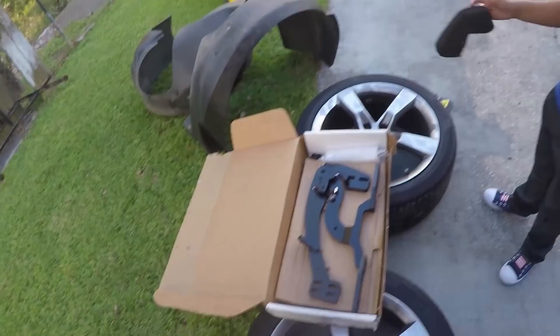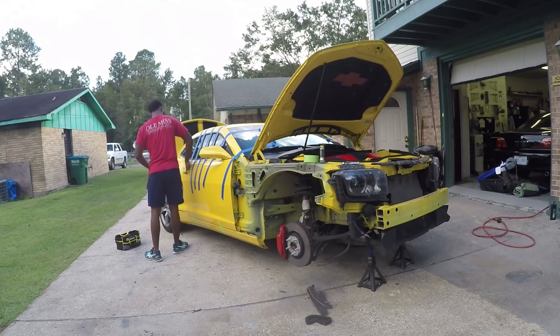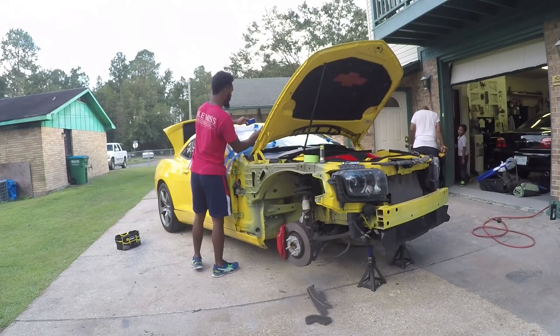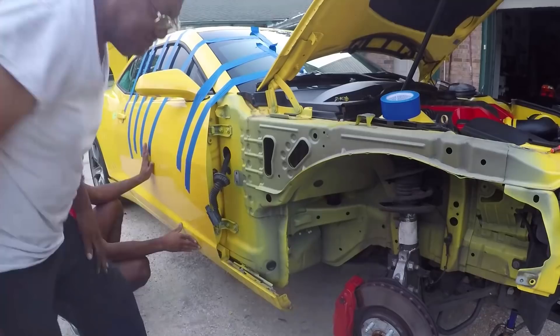With all the necessary body panels removed, we were finally able to get to installing the new door hinges. I went ahead and used painters tape on both doors to keep them in place for the brief period between taking off the factory hinges and getting the new ones on. The doors are heavy but the tape was just strong enough to keep them from sliding so the door's weight could rest in place within the door jamb.